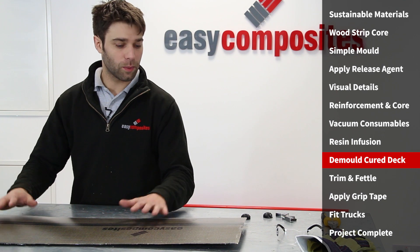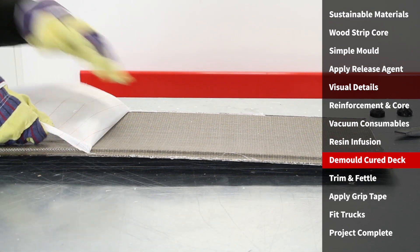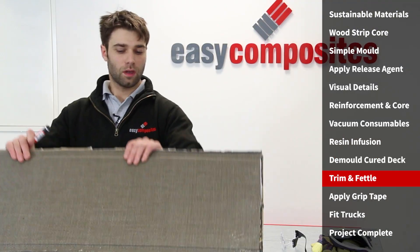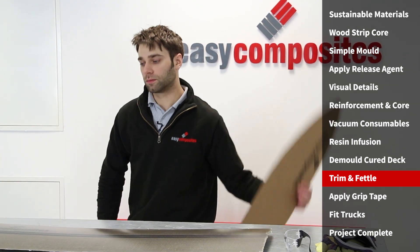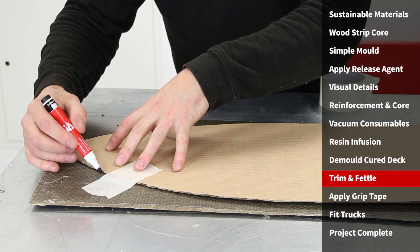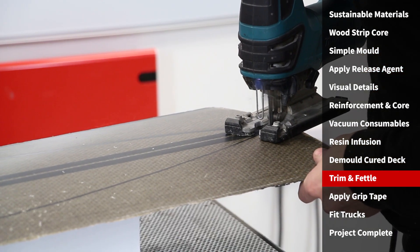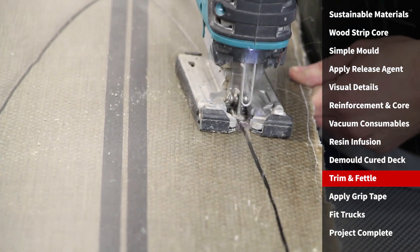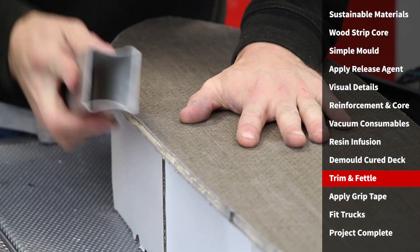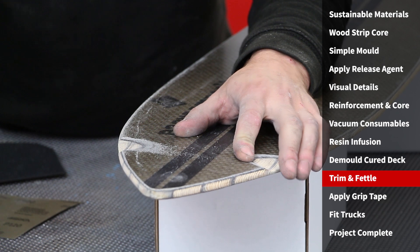This is now fully cured, so all we've got left to do is demold it and trim. You can see that the infusion has gone really well. We still have the infusion mesh and peel ply to remove, so we'll get on with that now. All I'm left to do is use a cardboard template to mark out the profile before trimming. The blade in the jigsaw is a conventional fine-toothed wood blade which made very light work of the cut. To smooth the profile and add the front wheel wells I used Perma-Grit sanding blocks and files before finally finishing with 120 grit sandpaper.